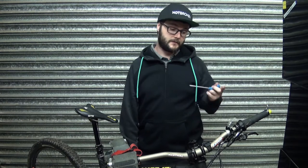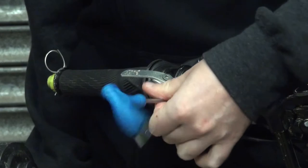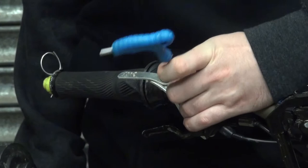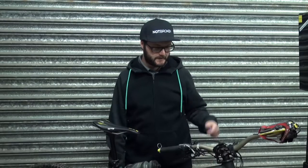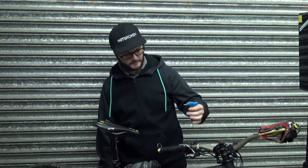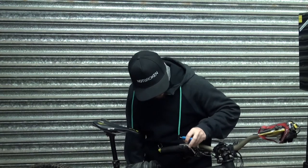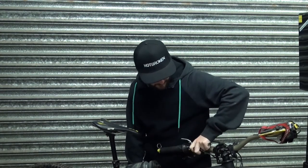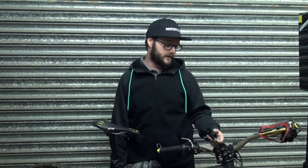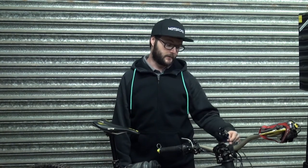First thing I'm going to do is remove my front brake lever. I'll be taking the clamp off the front brake. My setup is really cluttered so I'm just going to loosen my dropper post lever so I can wiggle it out of the way and give me enough space to take it off. If you've got a brake which is dangling, just be careful that you don't damage your hose when you put it to one side.